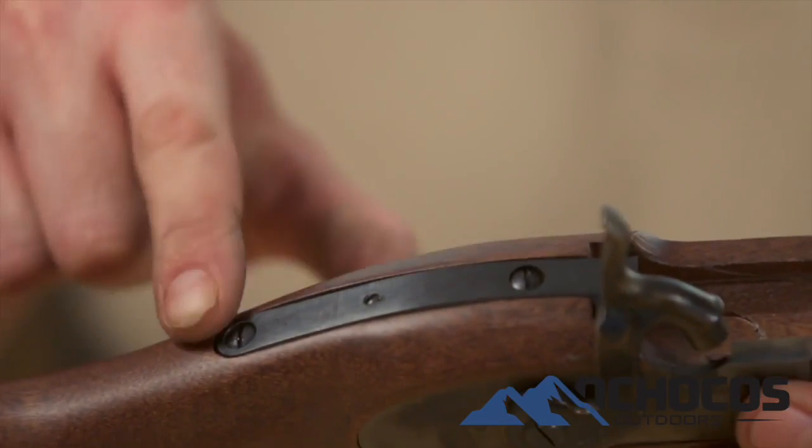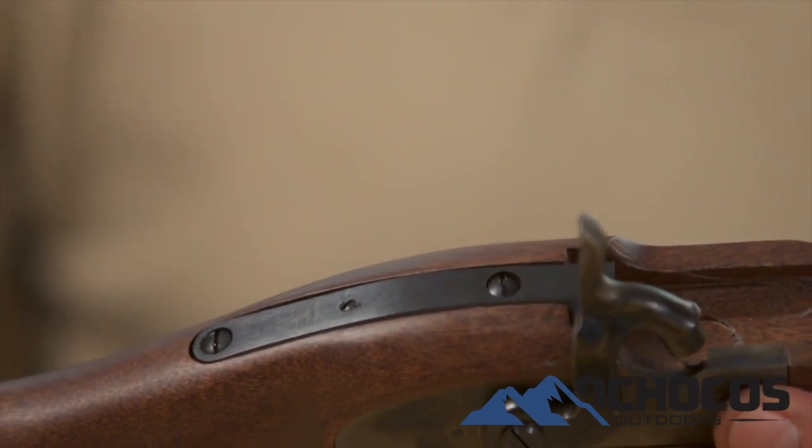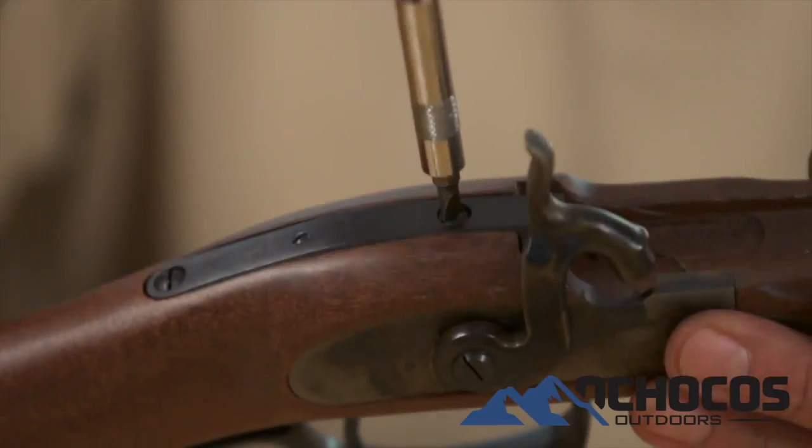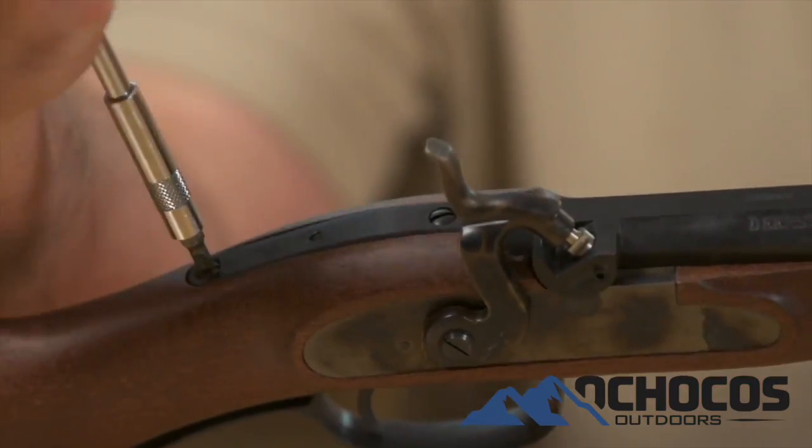At the rear of the stock at the tang, there are two screws that secure the tang to the stock. Back the front tang screw out a full turn and the rear screw a half a turn.